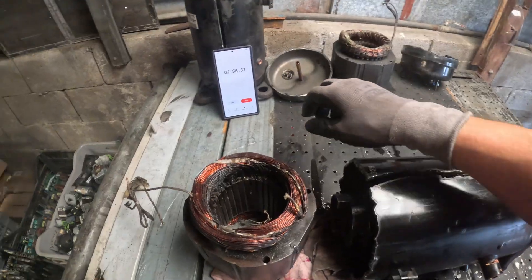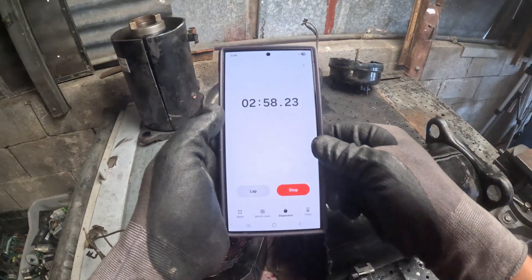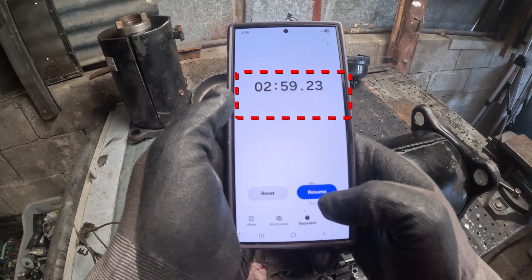For this test, the plasma cutter took almost three minutes to expose the copper. Let's lay down the numbers and make a decision.